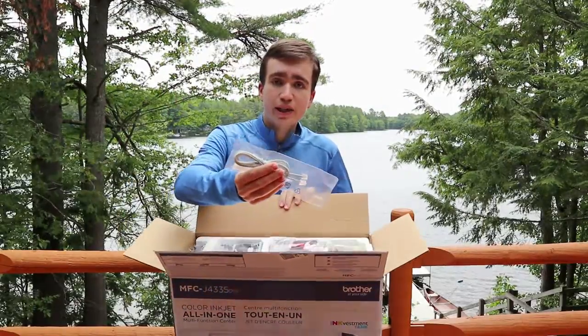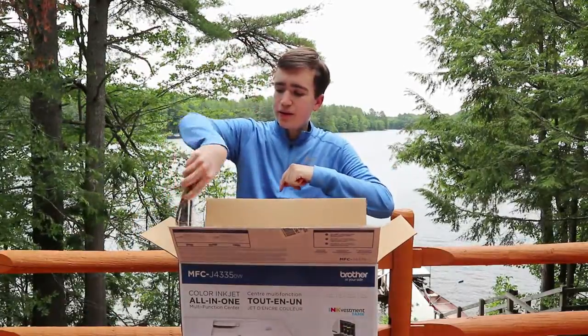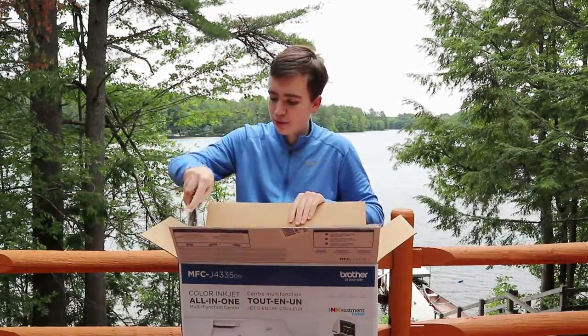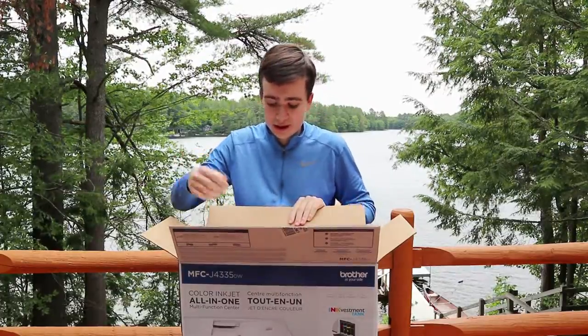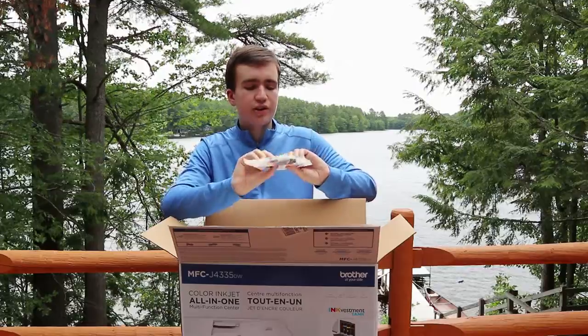On the top of the box we have our phone cable. On the side is the power cable, which seems to be connected possibly to the printer or something else. And then we have our ink cartridges.